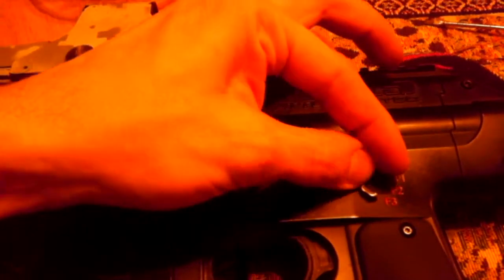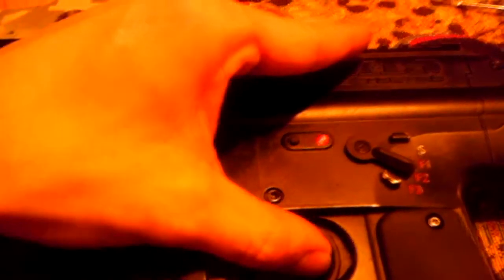Put it on single fire — every time you pull the trigger it's full auto. Three-round burst. Full auto. Single fire.